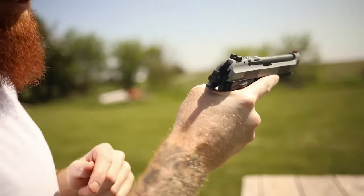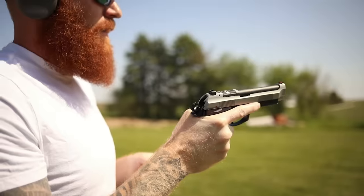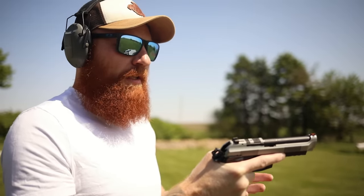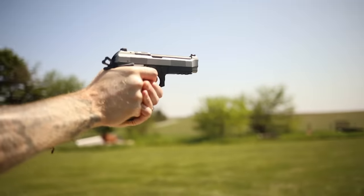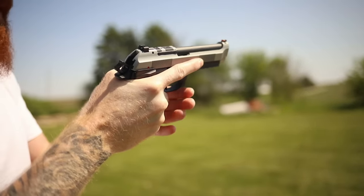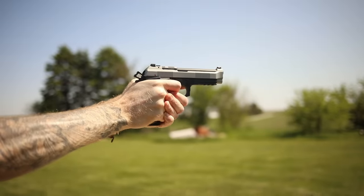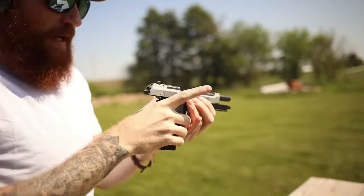Whoa — yeah, that thing hurts, it's biting the hell out of me. So I'm going to have to go and change my grip again, just like on the last Beretta video, and I don't like that. That being said, it might not be an issue you experience, but it's definitely an issue I'm experiencing. It's very uncomfortable, and if I adjust my grip I lose my recoil control.